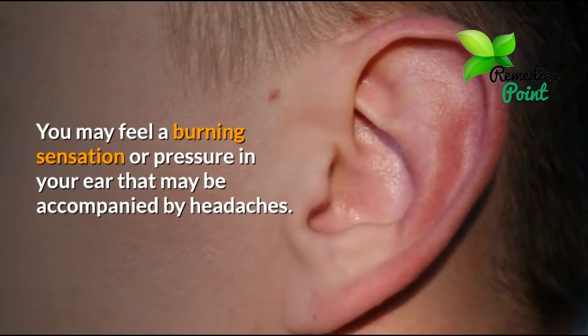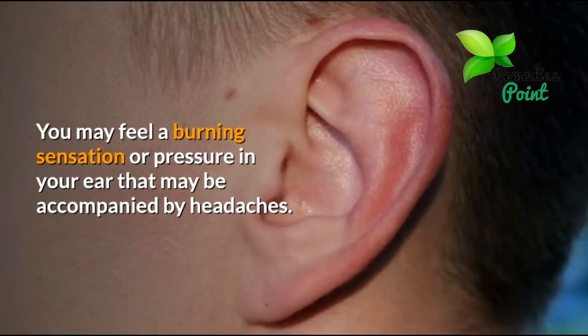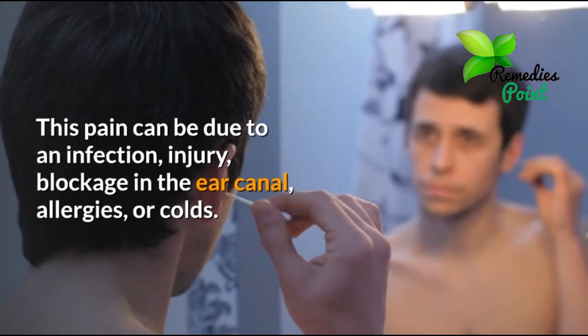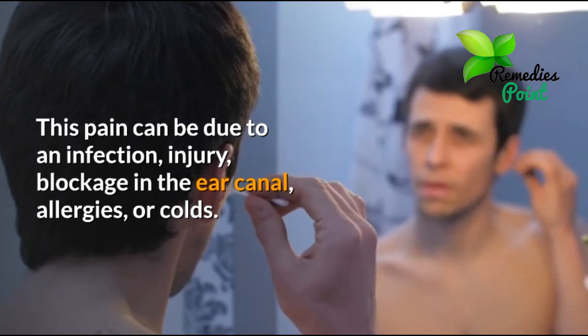You may feel a burning sensation or pressure in your ear that may be accompanied by headaches. This pain can be due to an infection, injury, blockage in the ear canal, allergies, or colds.